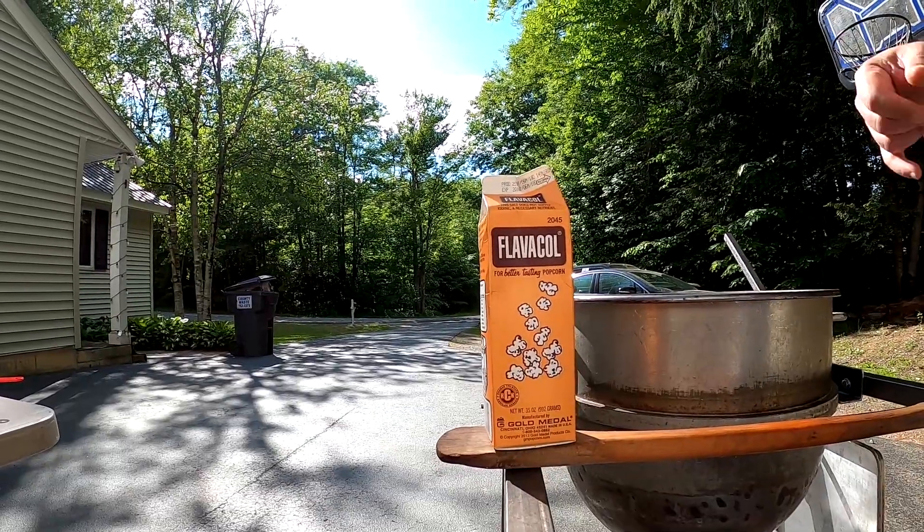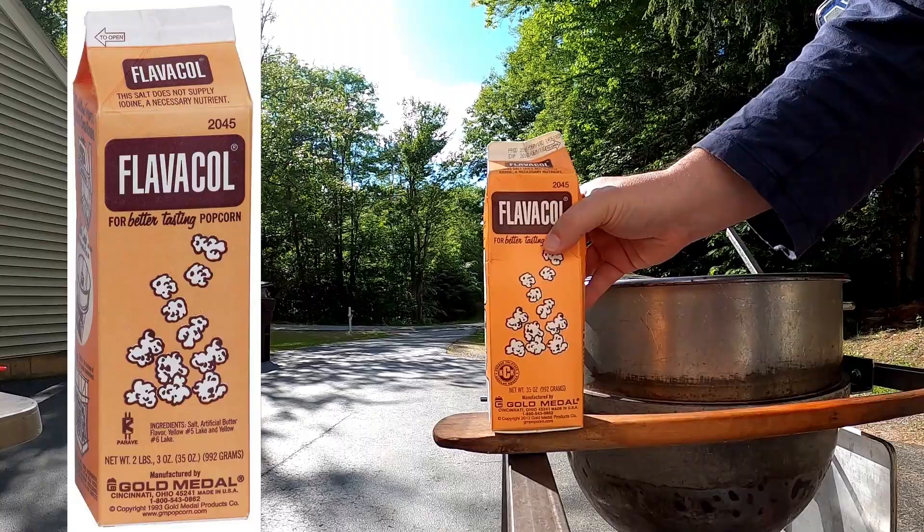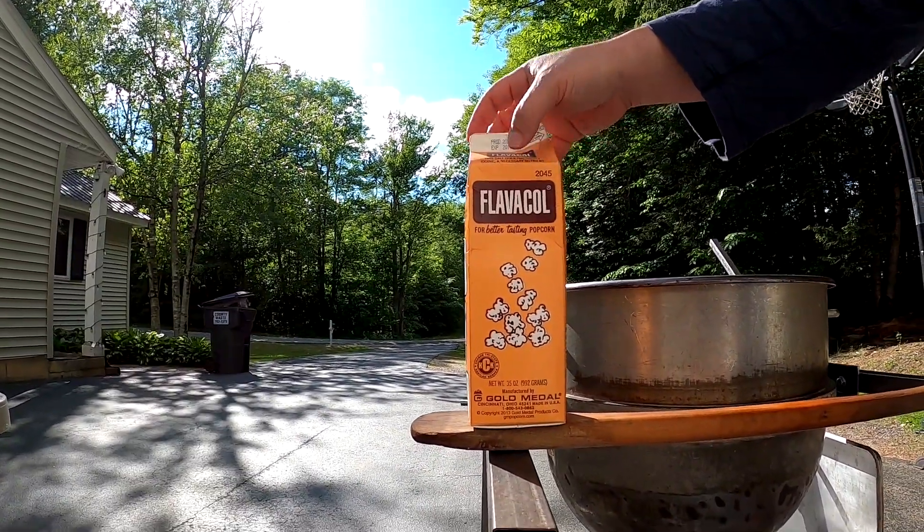We're going to be making butter popcorn today. We make our butter popcorn with Flavacol, so we're going to be using oil, popcorn, and just this Flavacol. This will give it that nice buttery taste that you get at the movie theater. Let's get started.